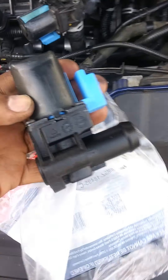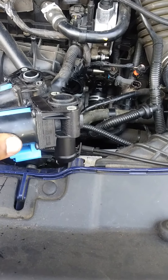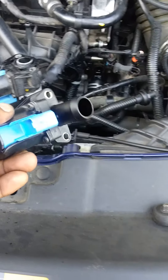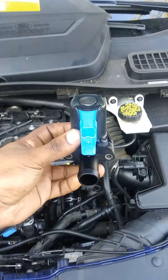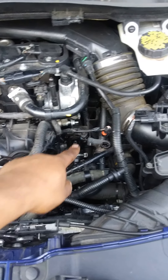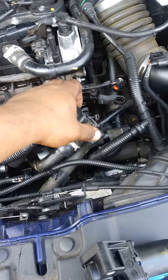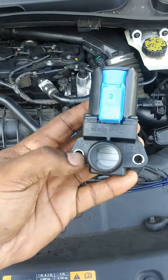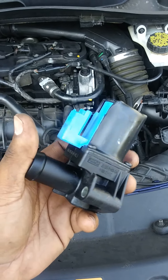This is the replacement part. It's gonna be just like this, facing you like this — it's gonna sit in the car just like this right there. This is the original one. It goes on this hole right here. I took off both screws which were 8 millimeters, and then you got this hose to take off last. Then you reverse everything you just did.